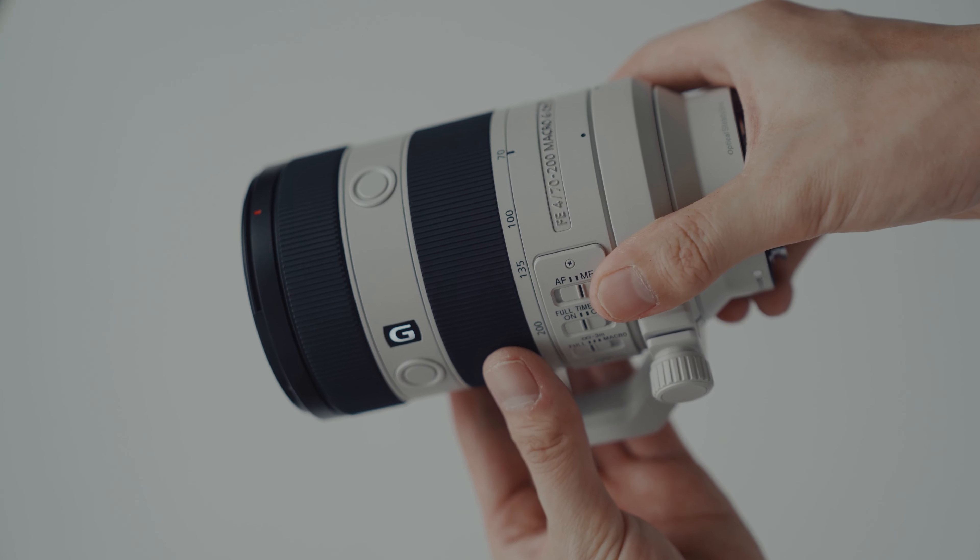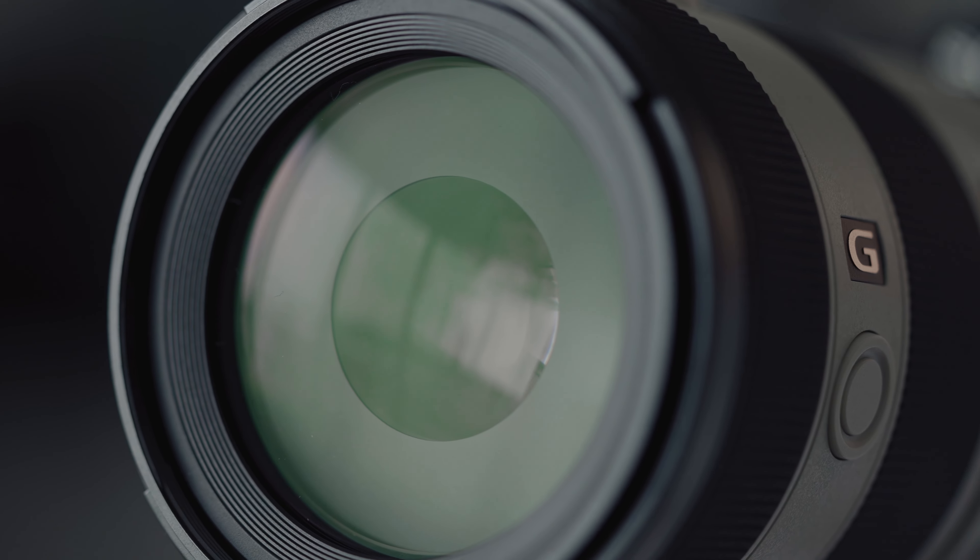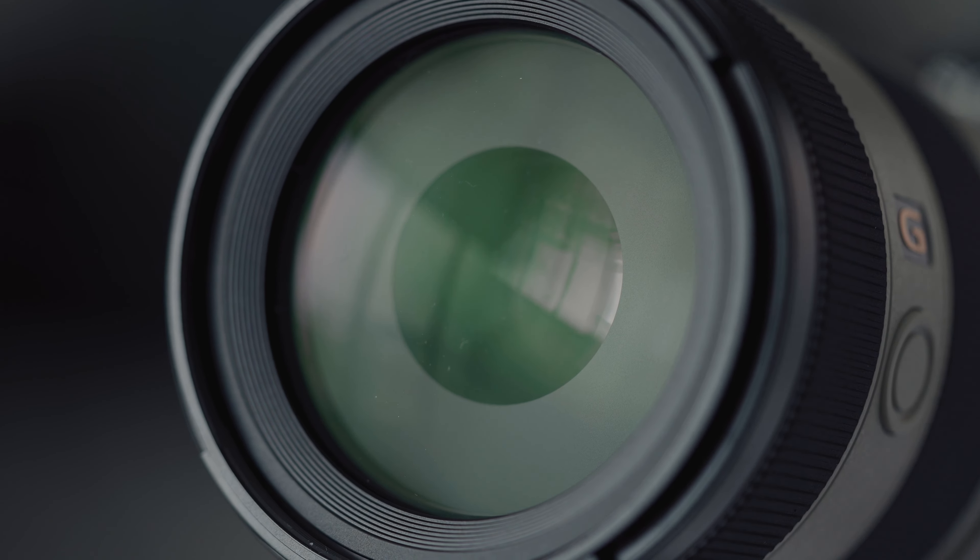In this video, we're going to dive into the world of telephoto lenses and compare the brand new Sony 70-200mm F4 Mark II with the previous Mark I version. We'll discuss various aspects including design, optical quality, autofocus performance, vignetting, distortions, focus breathing, and of course, bokeh.